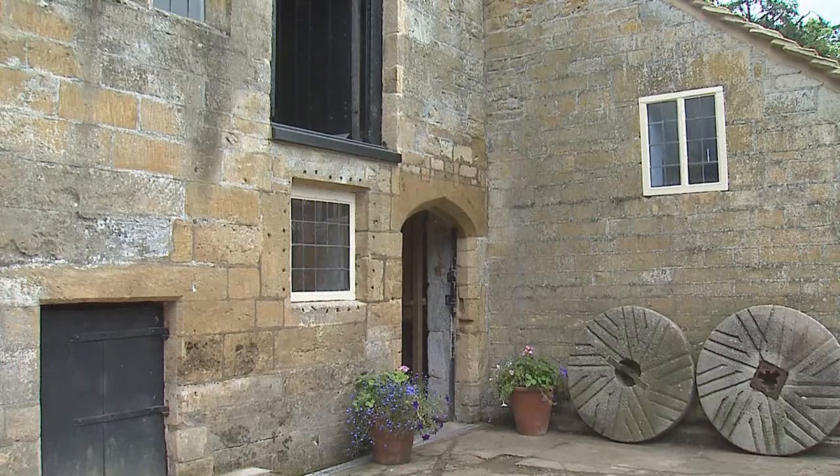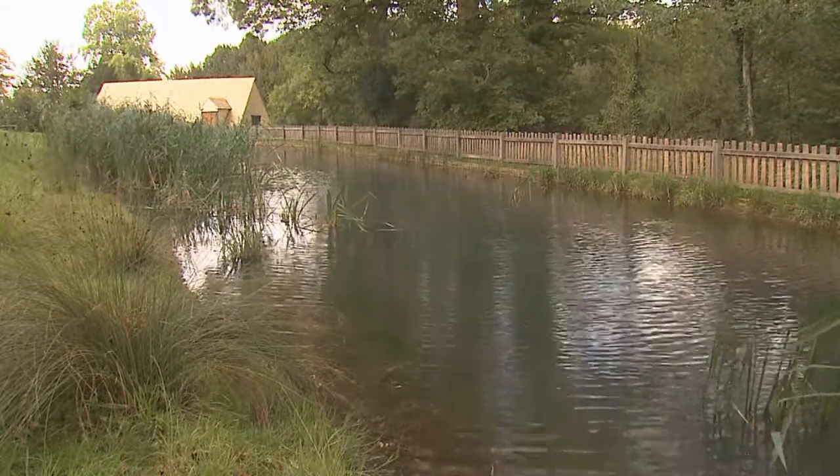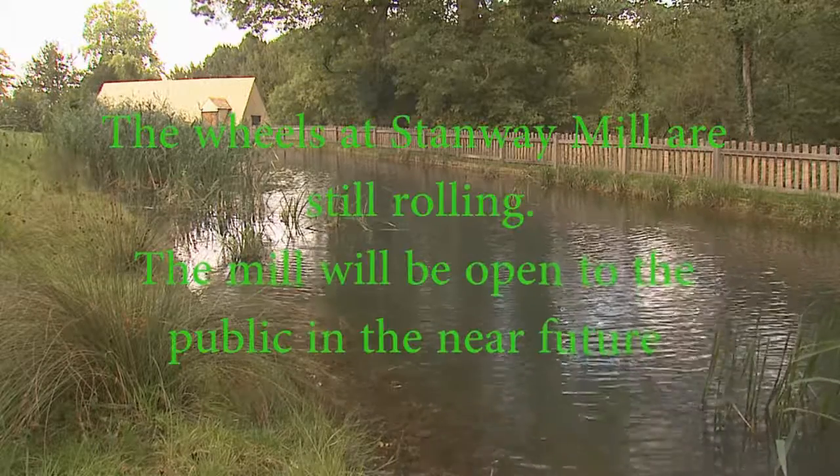Water wheels were still in commercial use well into the 20th century. However, modern hydroelectric dams can be seen as the descendants of the water wheel, as they take advantage of the movement of water downhill.